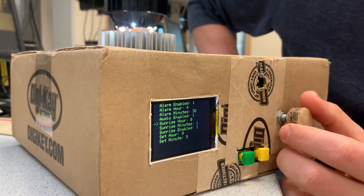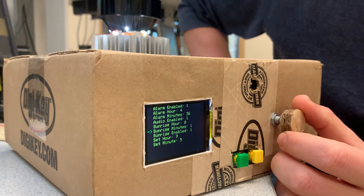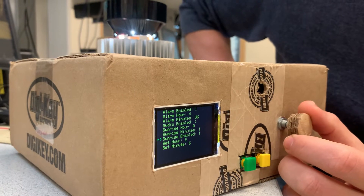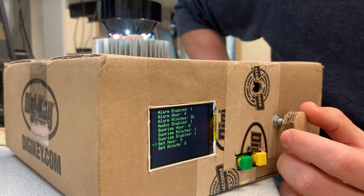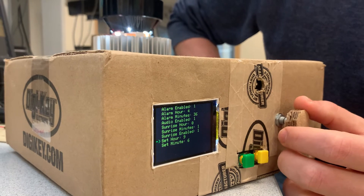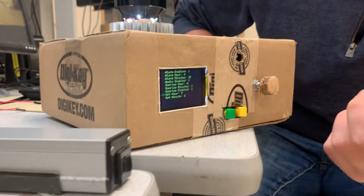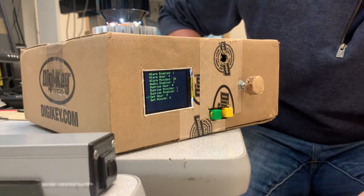This is the length of the sunrise — for the demo I have it set for one minute. You can enable or disable that, and you can set the time as well. It retains the time between power outages, so you can see when I plugged it in it was not the right time.